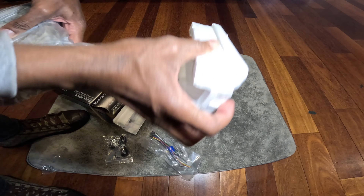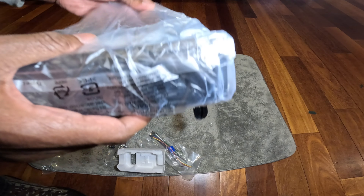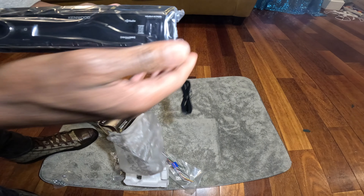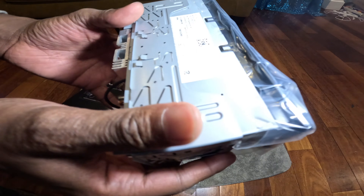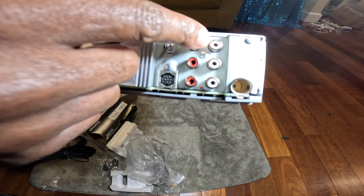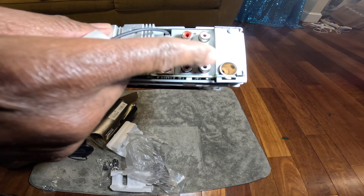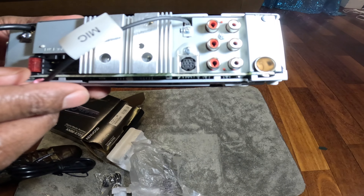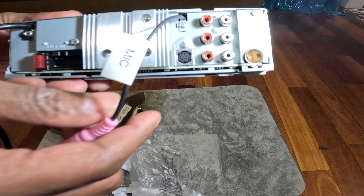Super compact — yes, this will fit in the glove box. Let's take a good look at it. This one has three RCAs: rear, front, and subwoofer. That's great because we are installing an amp for the door speakers, so this would be perfect.